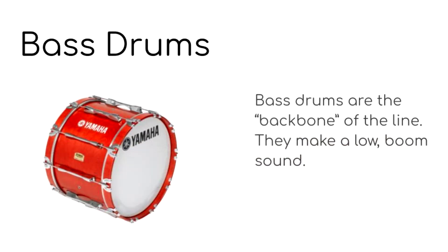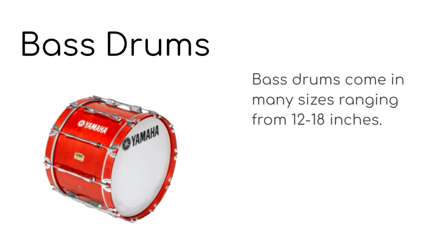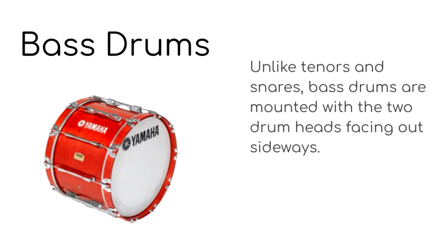Next we have the bass drums. Bass drums are the backbone of the line. They make a low boom sound. Bass drums come in many sizes ranging from 12 to 18 inches. Unlike tenors and snares, bass drums are mounted with the two drum heads facing out sideways.